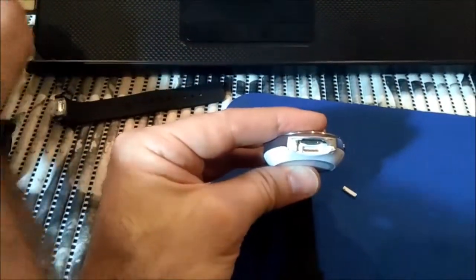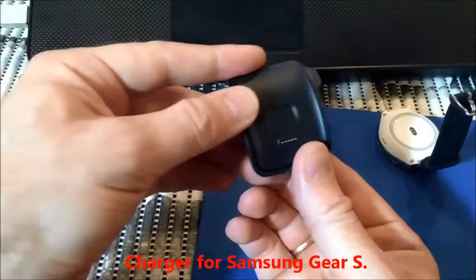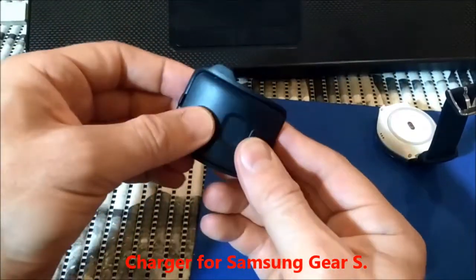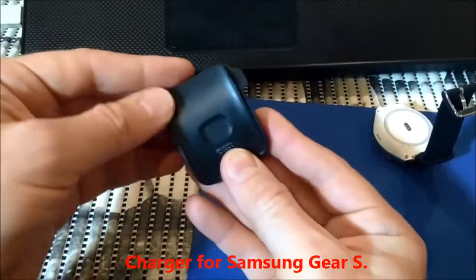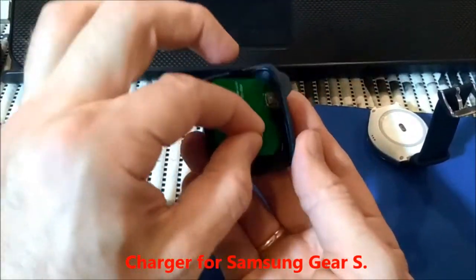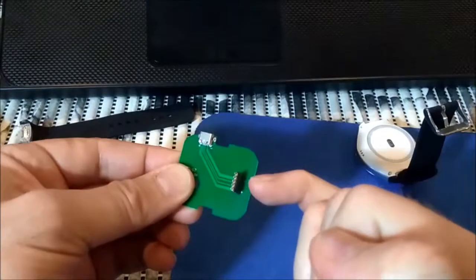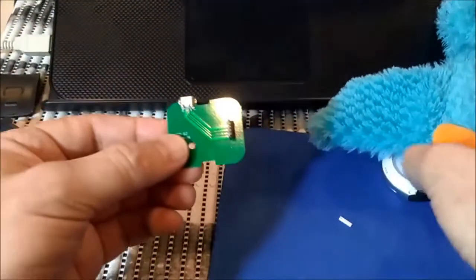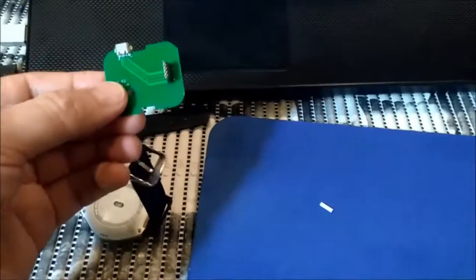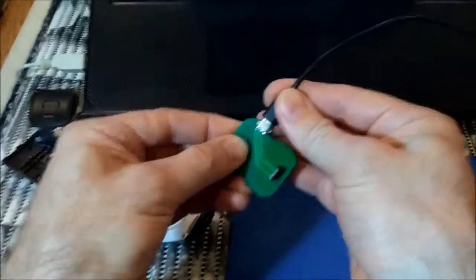This is the USB plug actually, supposed to be. So now we have this one - this is the Samsung Gear S charger. You can order it on eBay for five bucks or so, so you will need to disassemble it. You will get this thing and it has minus here on the top with plus the button. I will plug it to my computer like that.